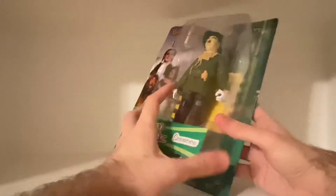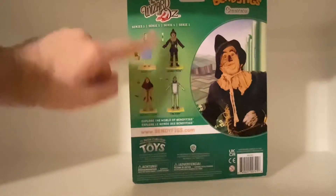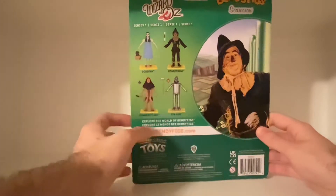Actually, when I received this — I got it on Amazon — part of the packaging is a bit open, like the box. I don't know what's up with that. But on the back, we have the rest of the bendable figure line: Dorothy, Cowardly Lion, Tin Man. Maybe you guys should let me know which one I should go for next.